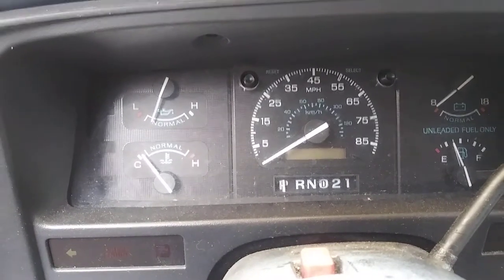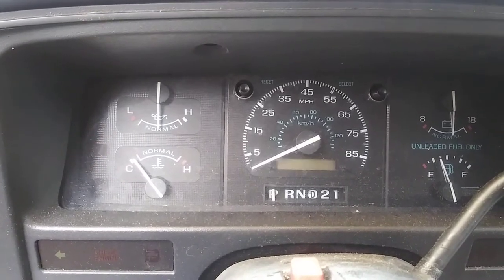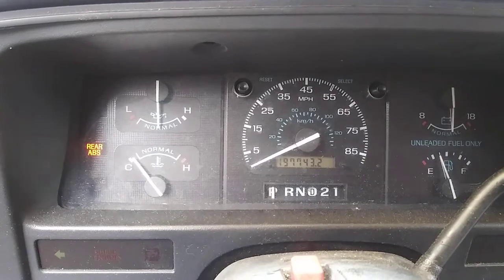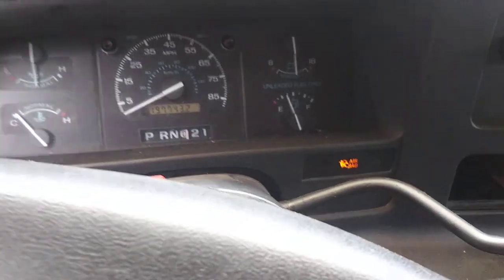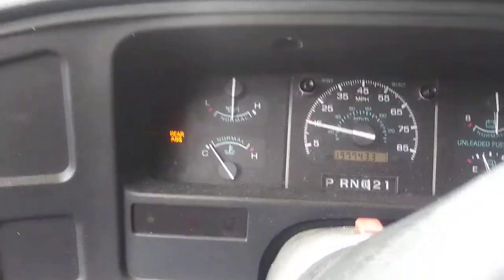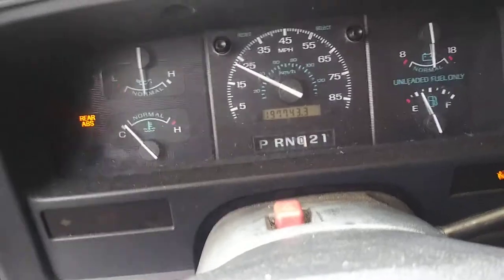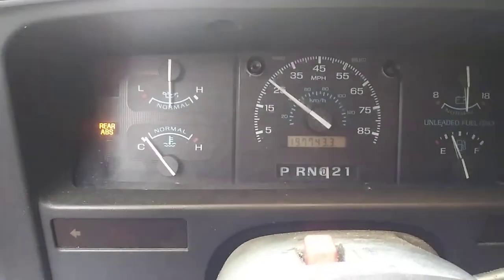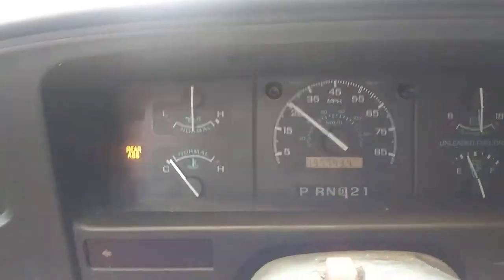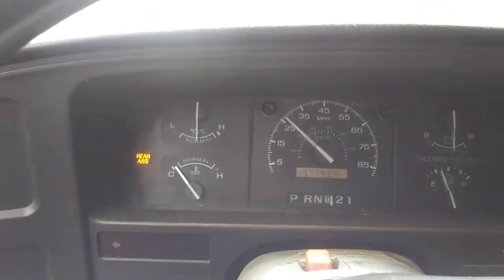Now we have everything back together. The rear ABS light is still on — let's see if the speedometer works. It looks like the speedometer is working. The rear ABS light is still on, but the vehicle came in for a speedometer problem; that's what we're trying to address. The rear ABS issue is another problem the customers aren't really concerned about at this time. The main thing is to get your speedometer working so your transmission shifts properly.